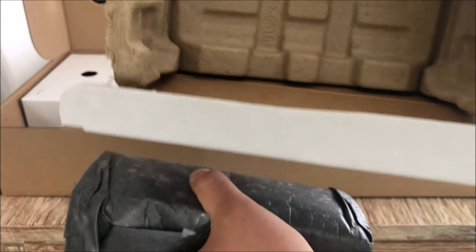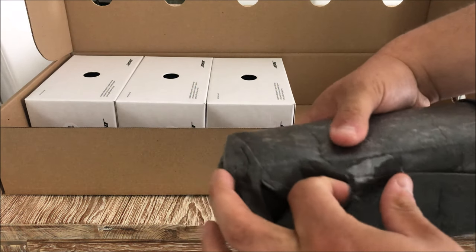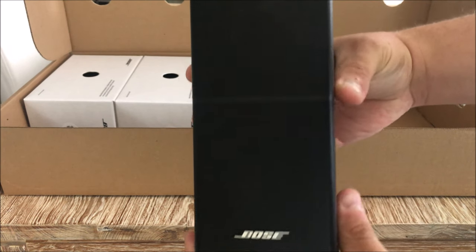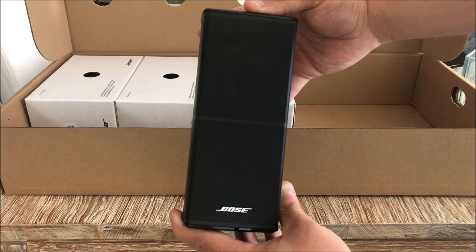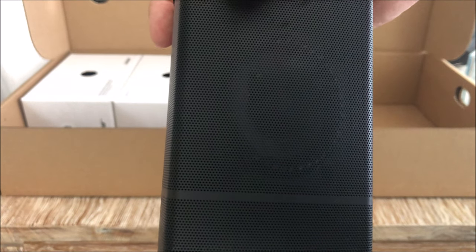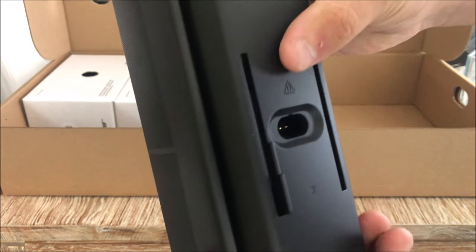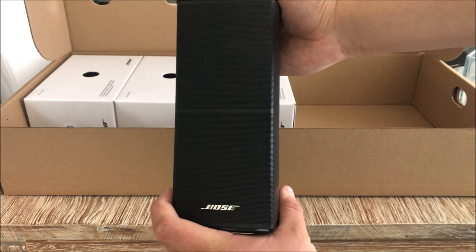Great packaging job again - I'll peel that tape off. So this is what's unveiled: this is one of the left, right, front, or rear channel satellite speakers. If you look at the drivers you can see they look really good and proper - it's not cheap paper stuff. They appear to have rubber surrounds on them, which looks like really high-end construction. Again with one of those proprietary connectors, and magnetically shielded as the symbol indicates.